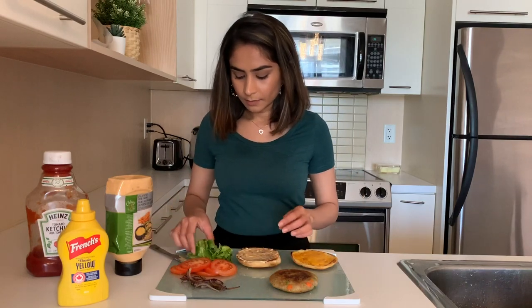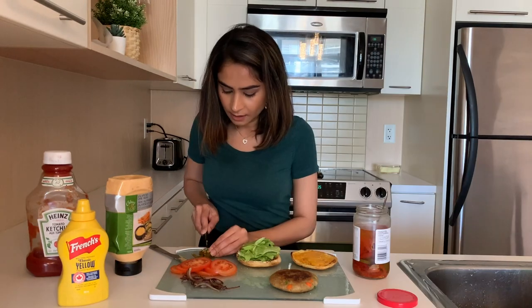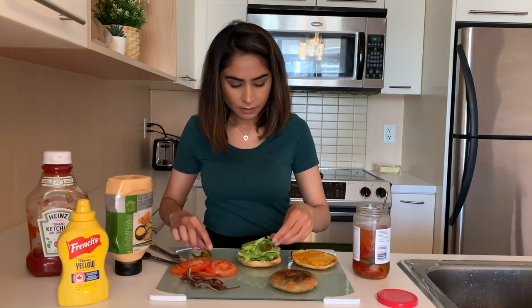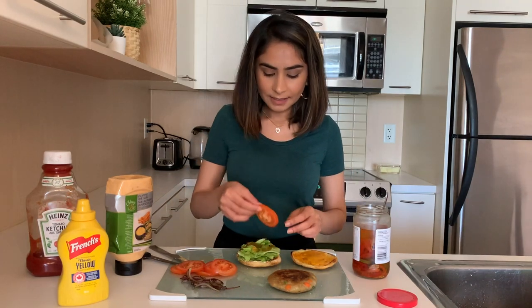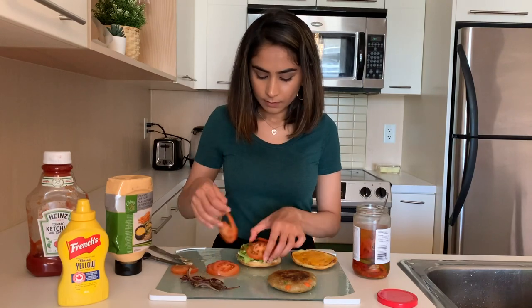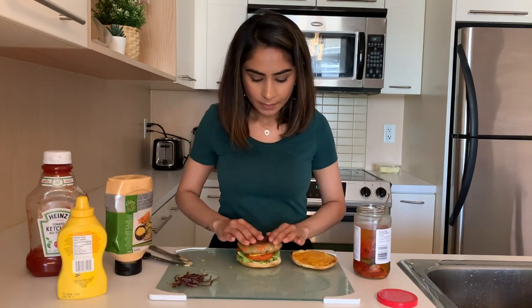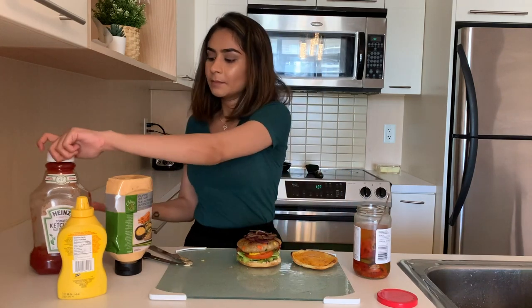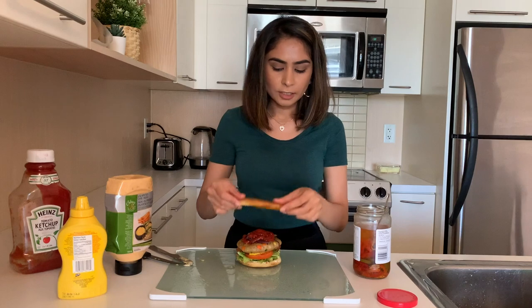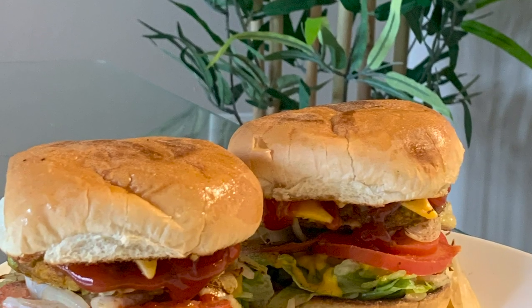Now I'm going to add some lettuce — oh, I forgot jalapeño! I just cut it into a few pieces and I'm going to add that. Now I'm going to add the sliced tomatoes on top of that. On top of the tomato I'm going to add a little bit of mustard, then place the patty on top, then the caramelized onions, and lastly some ketchup. Then you just close the bun — and that's it, the burger is ready!